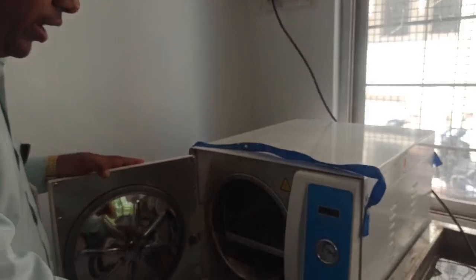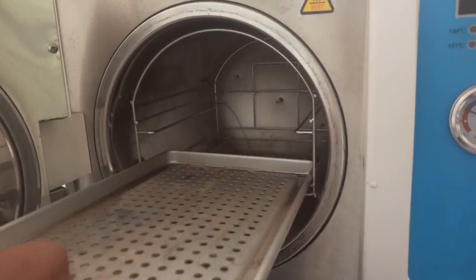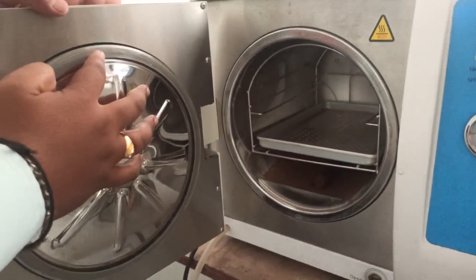First of all, let's open the lid — the lid is opened like this. This is a 20-litre Bio Era autoclave. You can see here this is the inner compartment. This is the tray in which you are going to keep your glass wells, and below is the water tank. You have to fill the water till this level, and then this lid has to be closed. You can see the lid has a gasket around it to create an air-tight atmosphere.